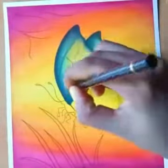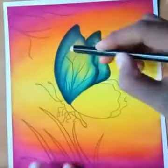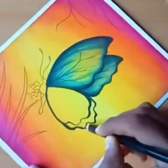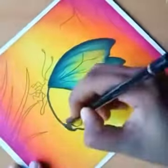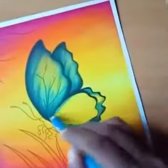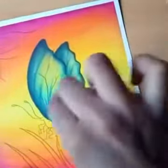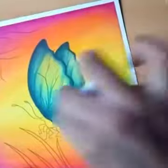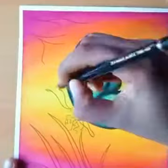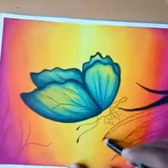Here I draw some lines with a black pencil. I follow the same steps here, and rub it very carefully.